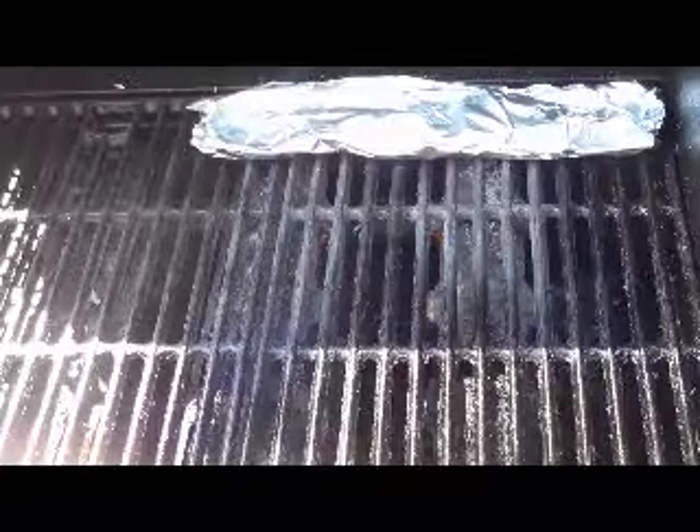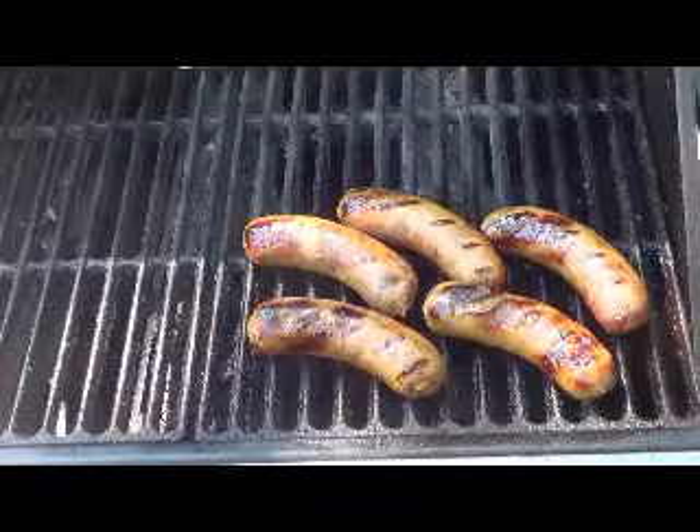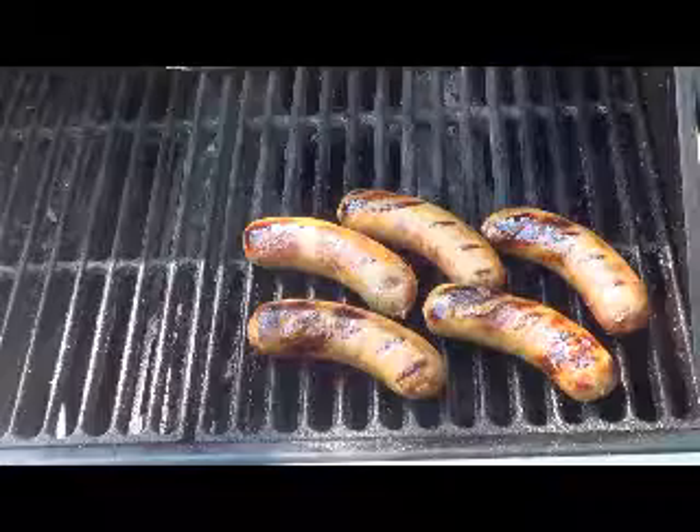We're going to go ahead and get these things going. We're going to put them a little bit on the angle so we can give them a nice pretty mark. Once you've got your bratwursts marked on one side, you can go ahead and flip it over to the other side.